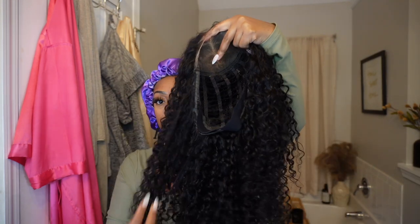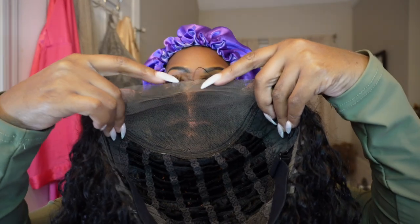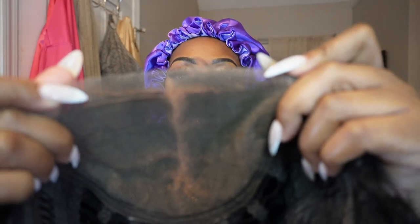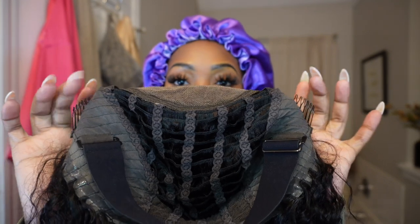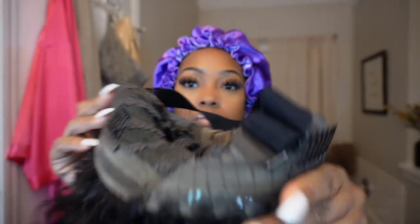This wig is from UNice — their information is below. This is the 6 by 4.5 closure wig with pre-cut lace, in 20 inches and 150 density. The wig is constructed really well: it has two combs on the sides, a strap which is removable, and a comb at the back.